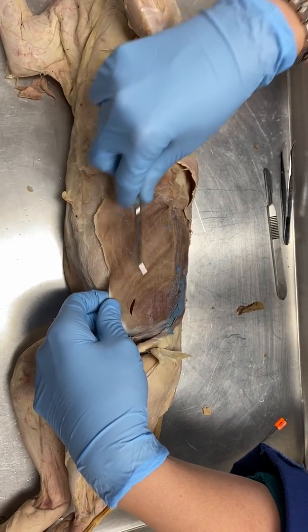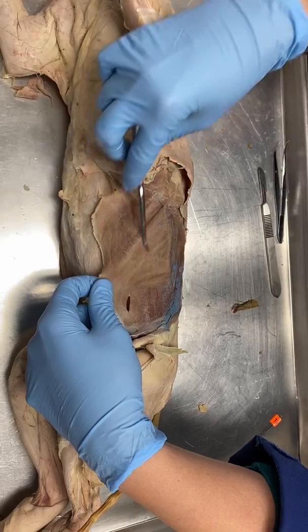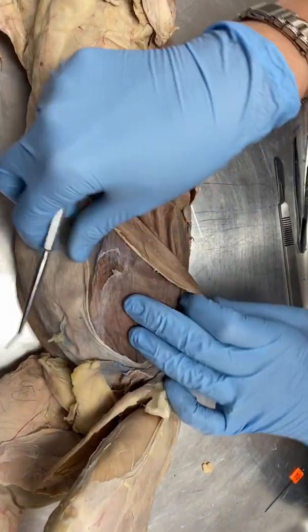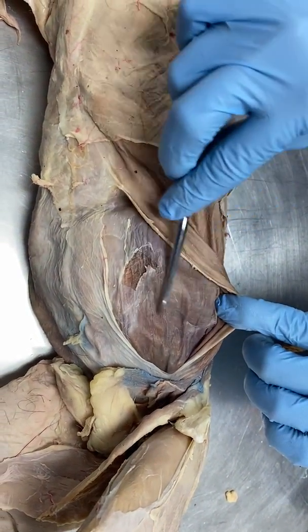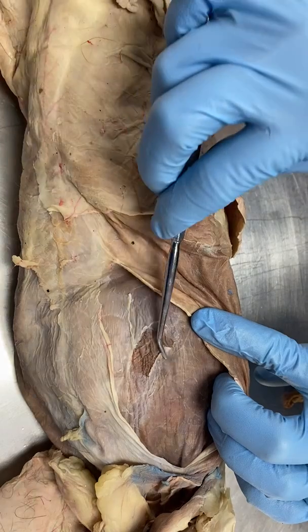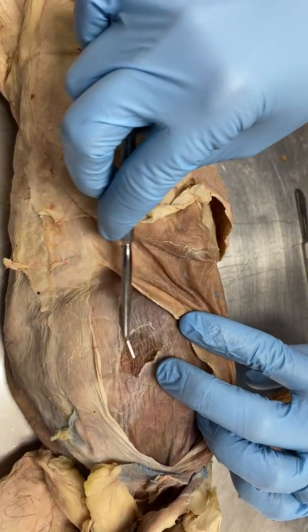Right here you can see on the outside, this is going to be external oblique. Oblique means the muscle fibers are running in a diagonal direction, so external oblique. If we lift that up, in here we have the internal oblique — so they're running this way. And here we've separated out, all of this is the transverse abdominus, but here we've removed a little bit of this fascia so you can see that it's running in that transverse direction.